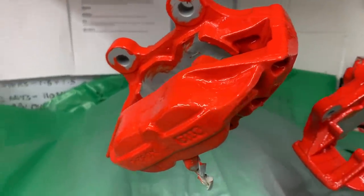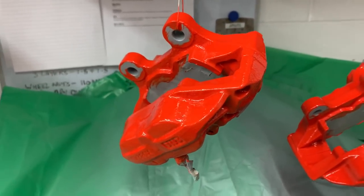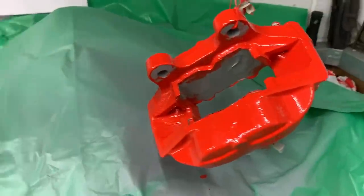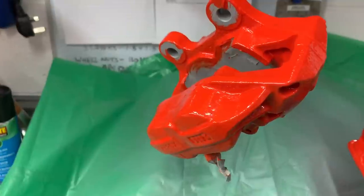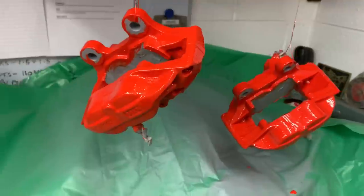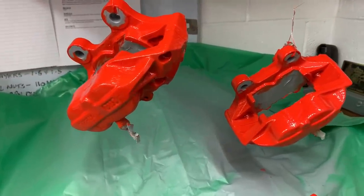If someone said to me these had been sprayed, I wouldn't disbelieve them because there isn't a paint stroke in sight — they just look like they've been sprayed. I've heard a lot of good things about Imron, and I've got to say I'm a fan. That's the nicest paint I've ever brush painted in my life, and I'm really pleased with the finish.